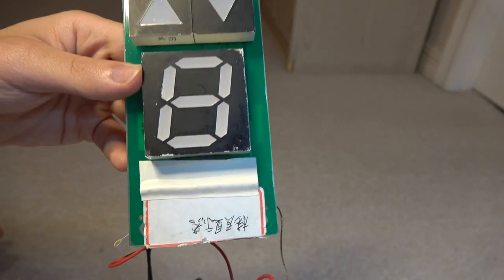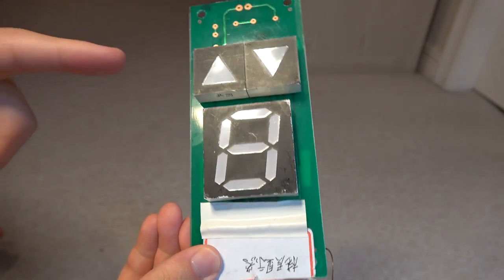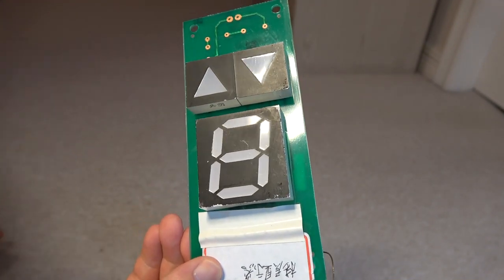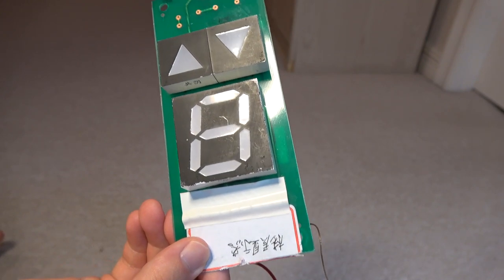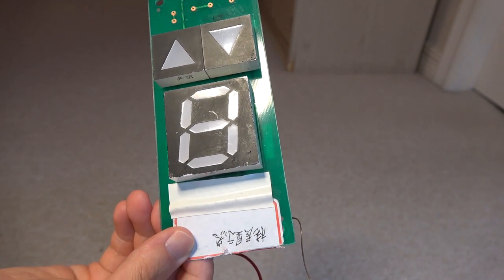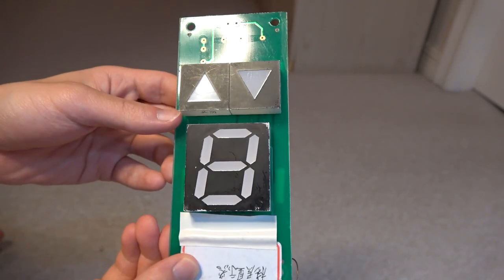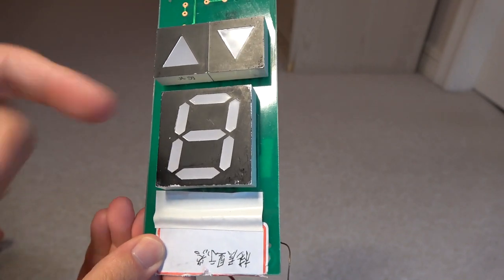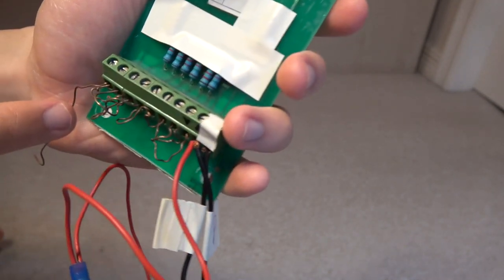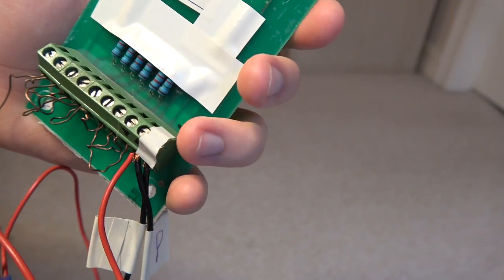Alright, hello everybody, this is Jim Lee Elevators here on YouTube. You still remember this single digit Asian floor position indicator that I did the two wiring tutorials last time? Well in this clip I'm going to be showing you how to make the numbers using these controls that I showed you in the past two clips.